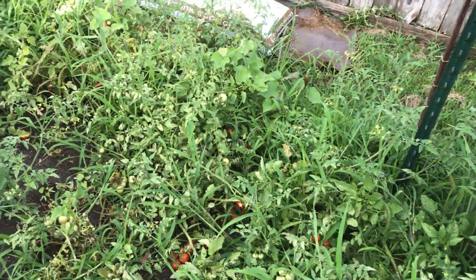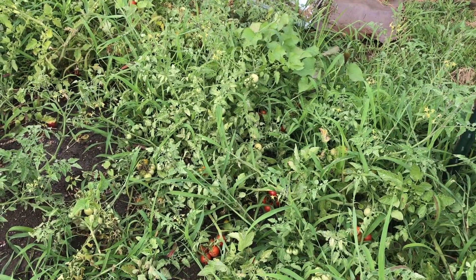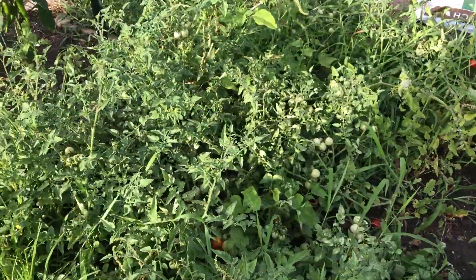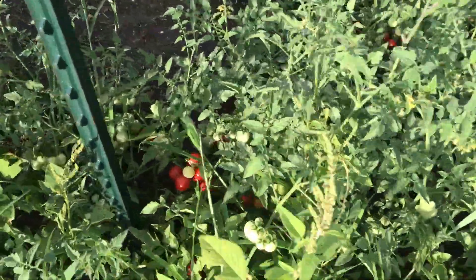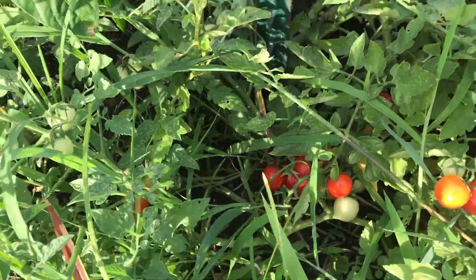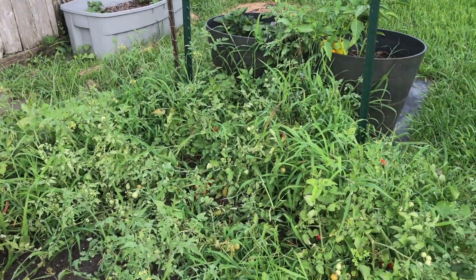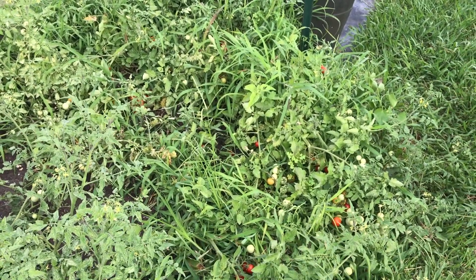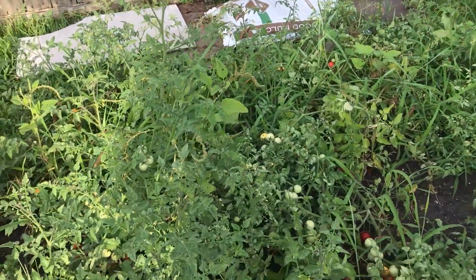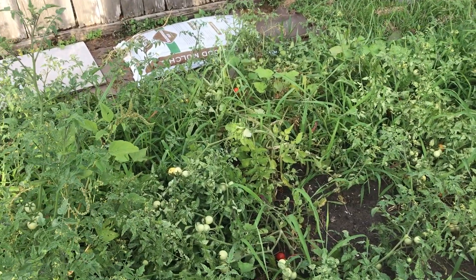Right here are my edox tomatoes that are sprawling and I've been harvesting from these. Look at this weedy mess — can you believe how weedy this is? It's what happens when you let them sprawl. You can't get in there to weed, but they're still putting on beautiful trusses of tomatoes and I'm still getting a harvest — you just have to get down and hunt for them. Garden doesn't have to be absolutely pretty to be successful. I've got a ton of unripe tomatoes in there that will ripen up, and after that I may take these out and put my sweet potatoes in.